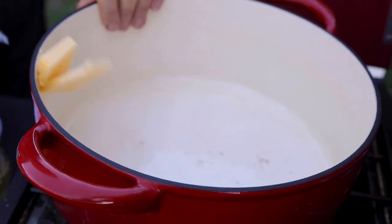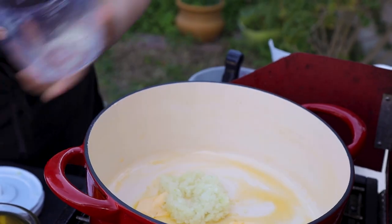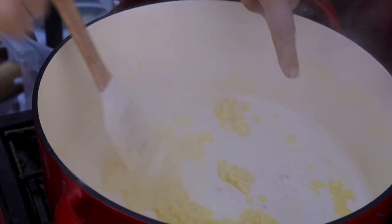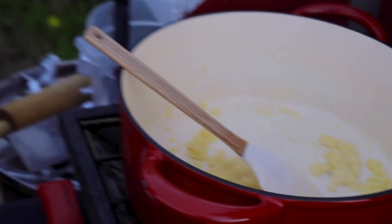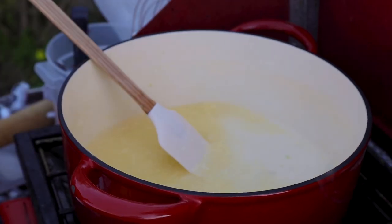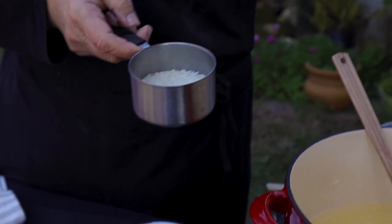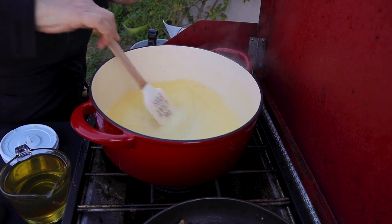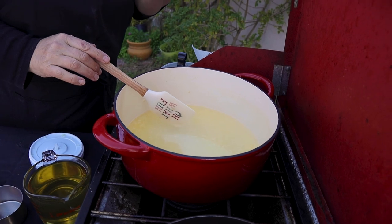I'm going to put some butter here and add the onion. When you start to see it getting a little pink, just add the water — we don't want it fully pink. This is two cups of water. And here I have half a cup of rice. I don't want to wash it because I need the starch for the sauce to be a little thick. I'm going to let it simmer until the rice is really cooked well.